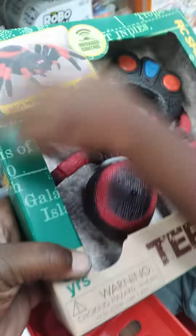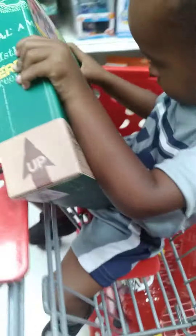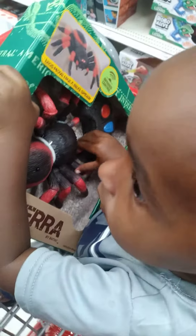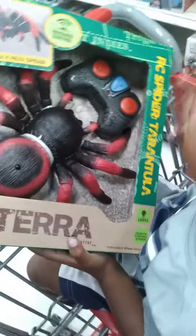This is a remote control spider — an infrared remote control spider. Want me to read it to you? Let me read it to you. This is a RC spider tarantula.